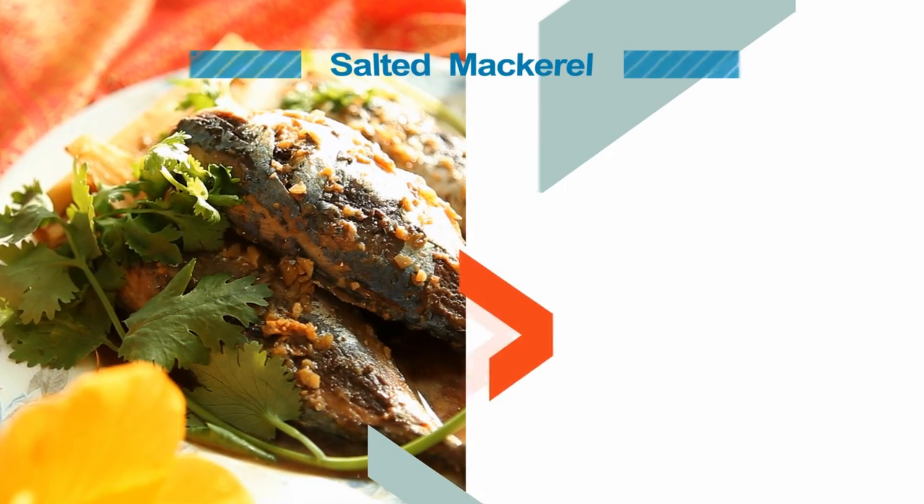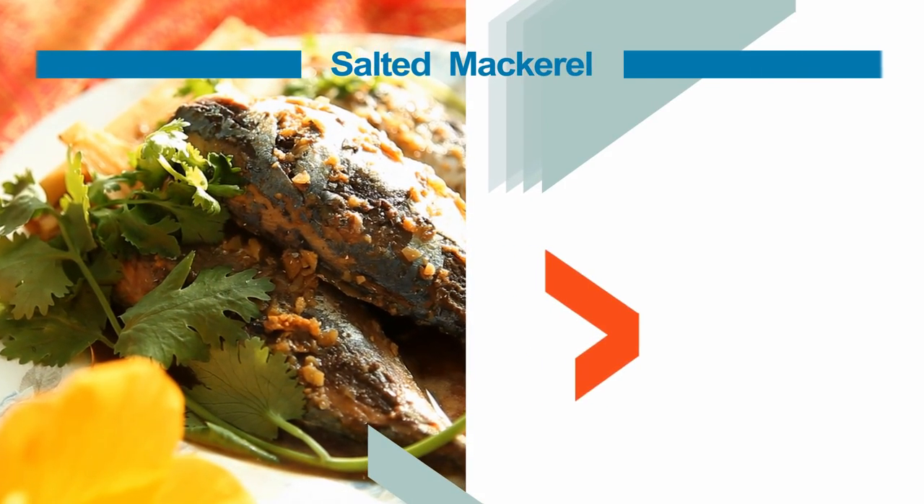On this episode of Market Fresh, we're making platu tom khem, or salted mackerel. Let's see what's on our shopping list and hit the market.